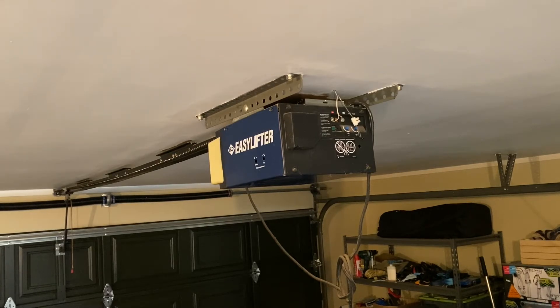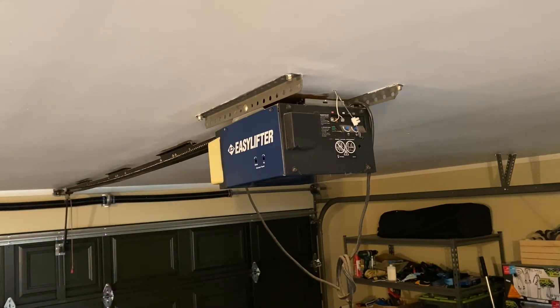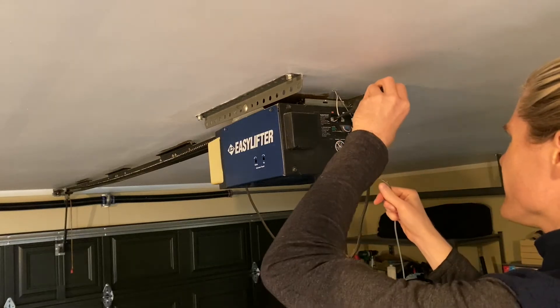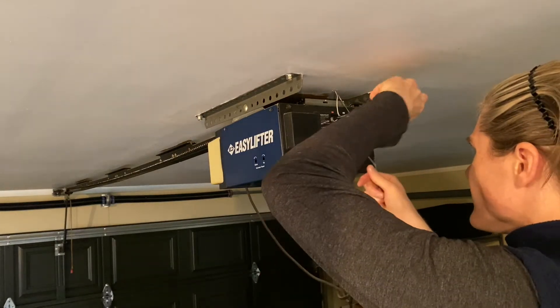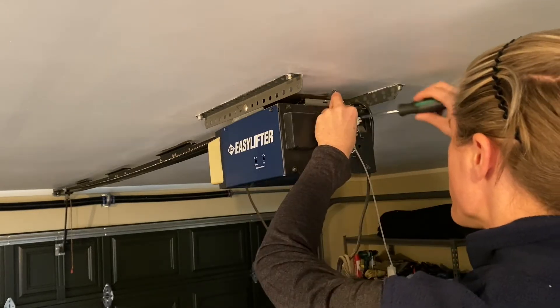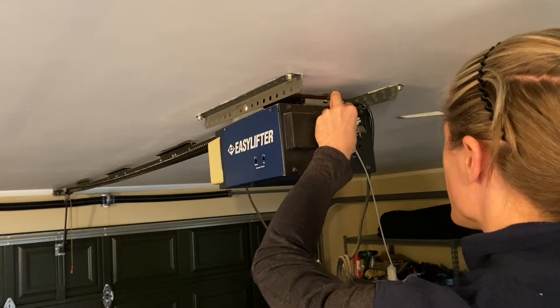Now I have to confirm the circuit actually works in principle with the door opener. This opener has two screw terminals on the back and when they're connected the door opens. It already has a momentary switch wired up to the screws, so all I need to do is connect the relay wires — the common and normally open terminals on the relay from the PCB — to the same screws on the machine.